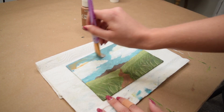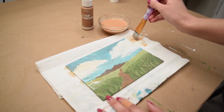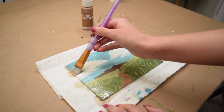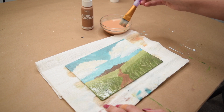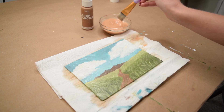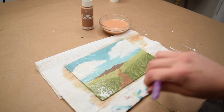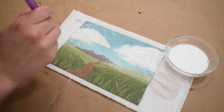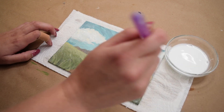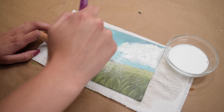Once my painting had completely dried, I decided it looked a little too bright and colorful, so I went in with a tan-colored acrylic paint mixed with a lot of water and gave it two coats as a wash. This really brings in a little bit of a vintage-y look, dulls out some of the colors, and adds warmth that I felt the painting needed. I also gave it a final coat of a light white wash and let everything dry completely before moving on.